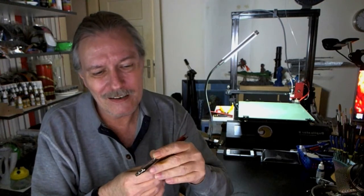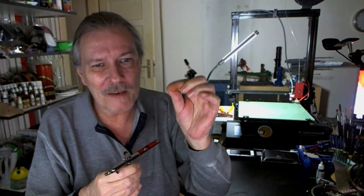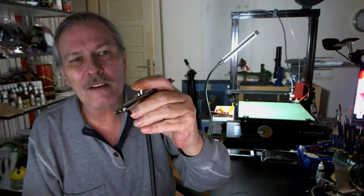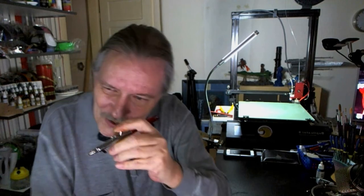The day before yesterday I got my first airbrush job to do. I must say there's a little bit of pain in my finger today. It's a double action — you have to push it down for air, pull it back, and you're painting. And sometimes you have to stop and start again repeatedly.